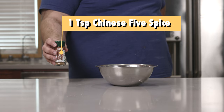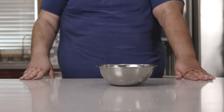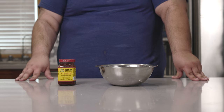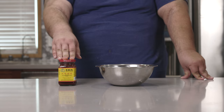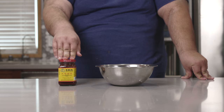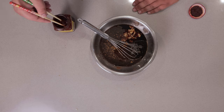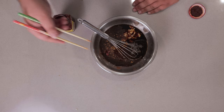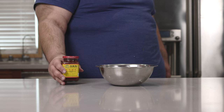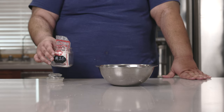Add five cloves of minced garlic and one teaspoon of Chinese five spice. Now for a super Chinese ingredient: fermented bean curd. It gives our marinade an extra depth of flavor. Add two cubes of fermented bean curd to the marinade, then add one tablespoon of the juice. Let's also add half a teaspoon of MSG — and no, it's not gonna give you a headache.